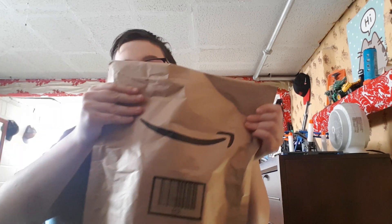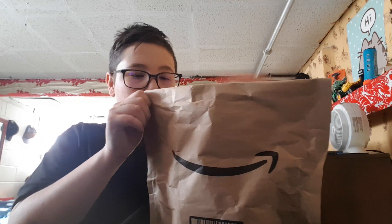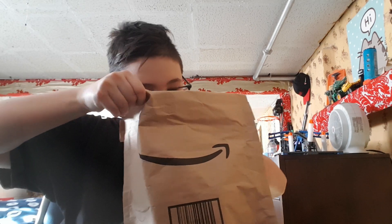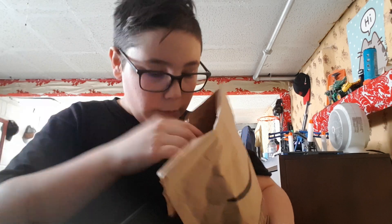Oh yeah, salt rock. Now I've got to figure out how to open this — it's on this side. That's weird. This is the paper, and here's the rock.